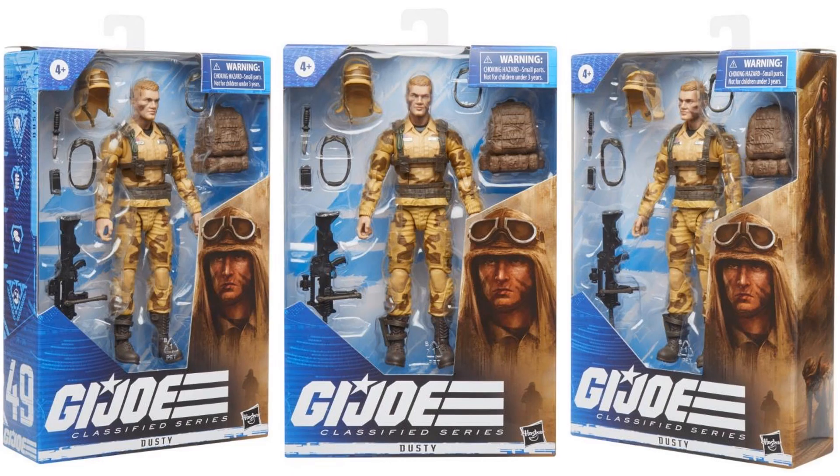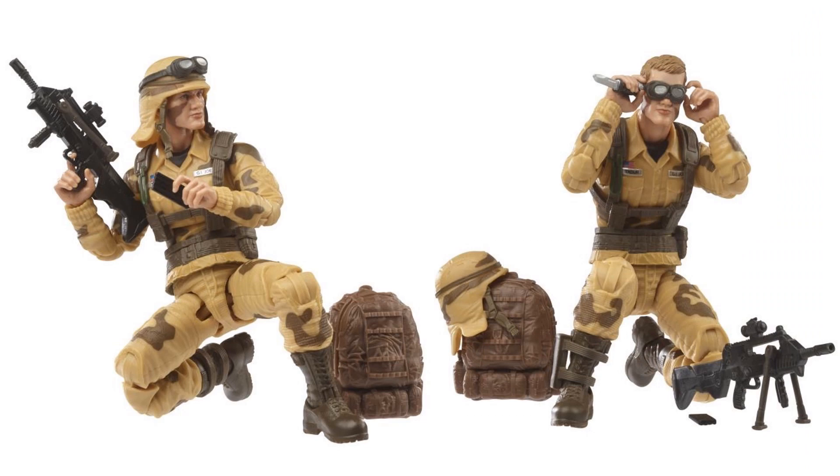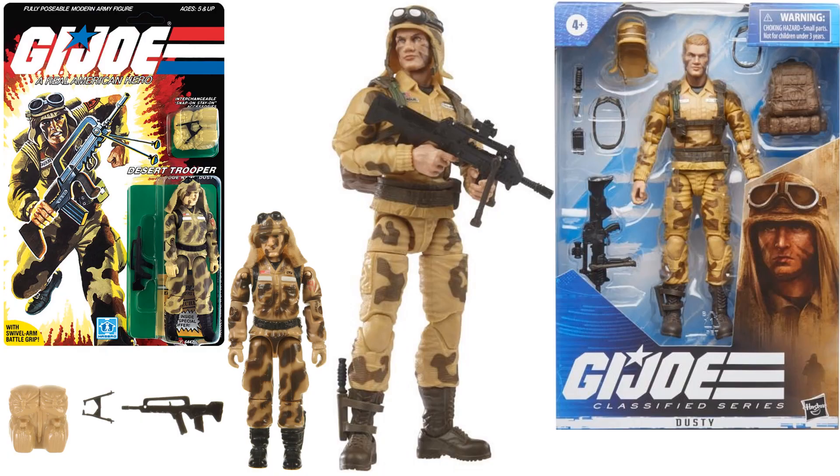Here's Dusty — you can take off his head cover from the desert. He comes with a backpack, a scope with his rifle, and goggles. Compared to the three-and-three-quarter-inch there's your desert trooper Dusty.